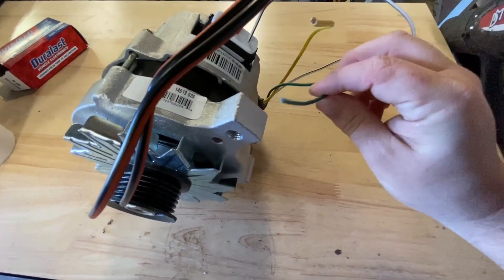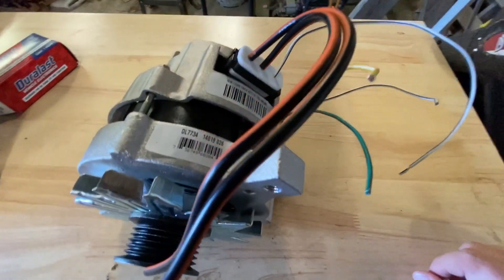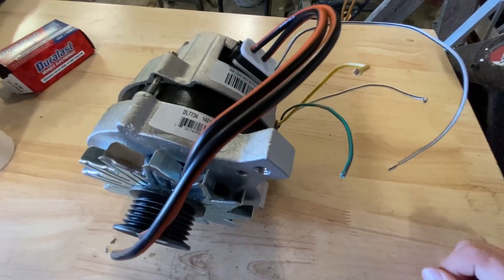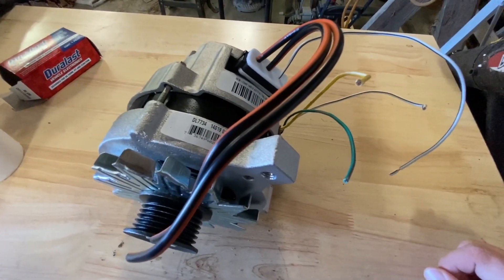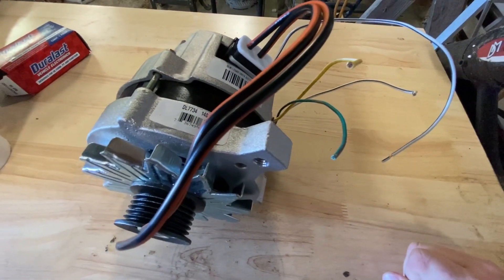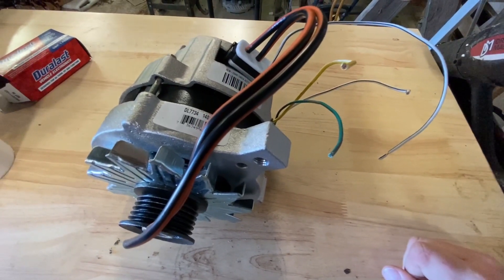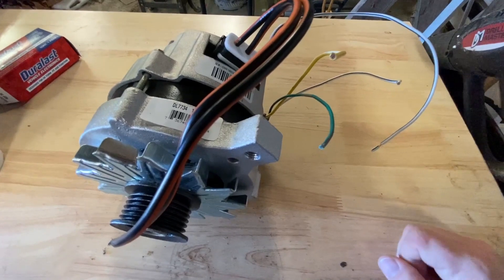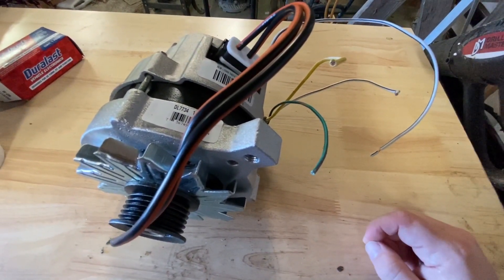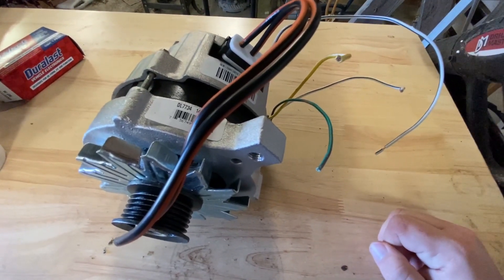This last wire here is a green wire with a brown stripe, and that goes to the alt light on your dash. So if for some reason your alternator fails, the alt light will light up inside the cab and tell you that your alternator is going bad — that's what that hooks up to. I don't know that you necessarily need to hook that one up; it's basically just a sensor indicator warning light. If your vehicle has it and you don't plug it in, the light may or may not stay on, but that's what that one's for.